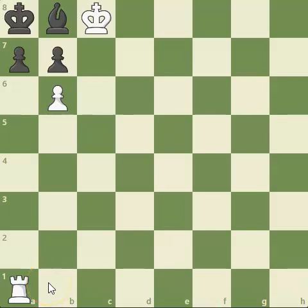I hope you were able to solve it. If you'd like, pause the video and see if you can find the checkmate in two — white to play.